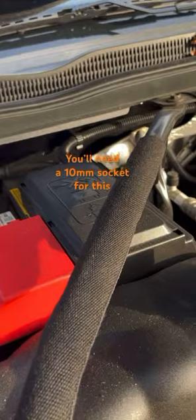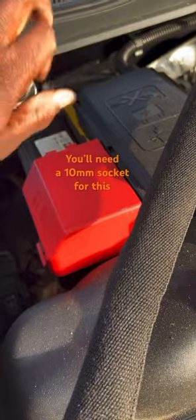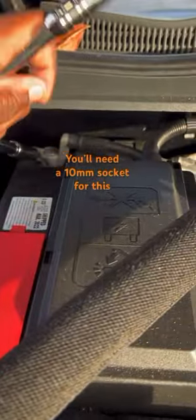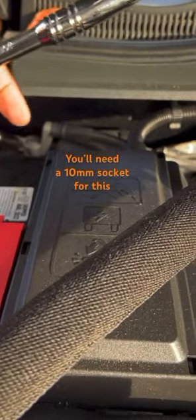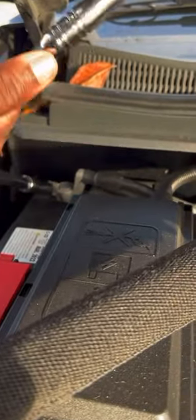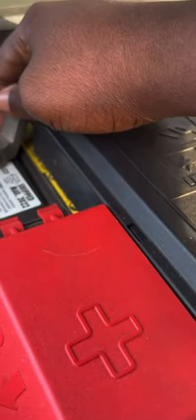I'm going to first start by taking the ground off of the battery. It doesn't take much to loosen it up. I'm going to set it to the side.